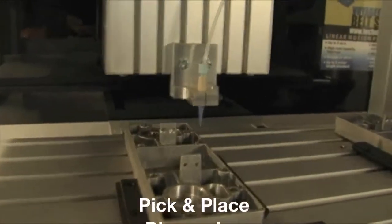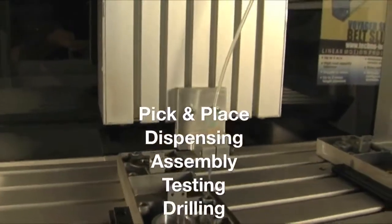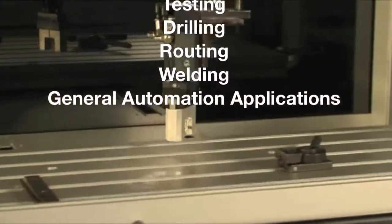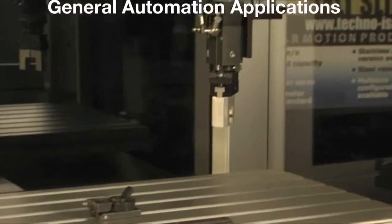Applications include pick and place, dispensing, assembly, testing, drilling, routing, welding, and general automation applications.